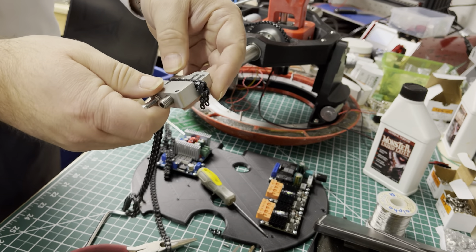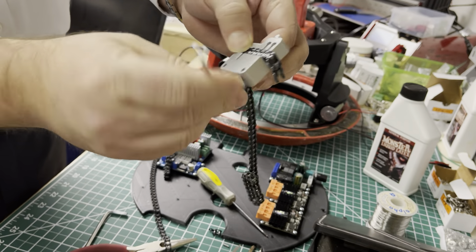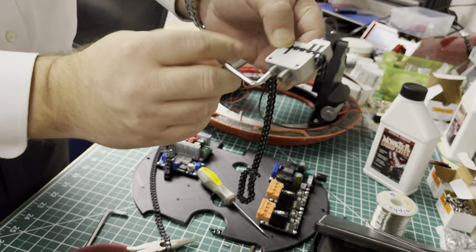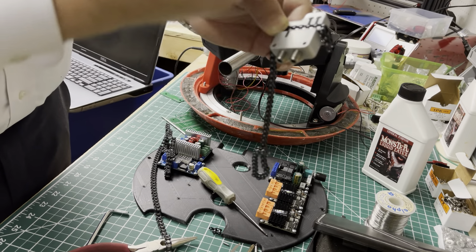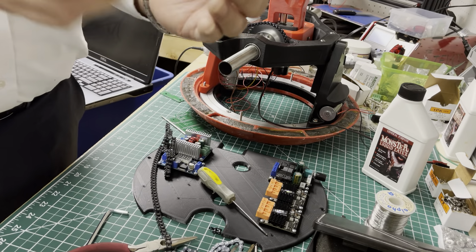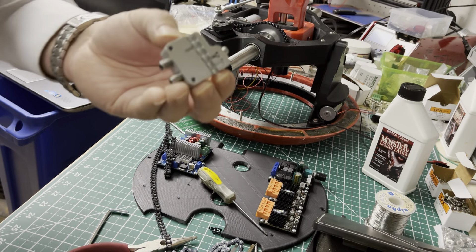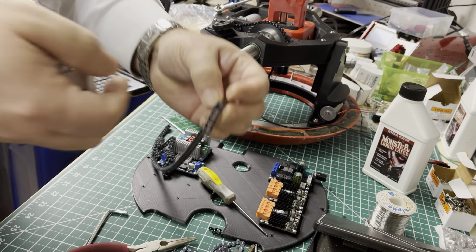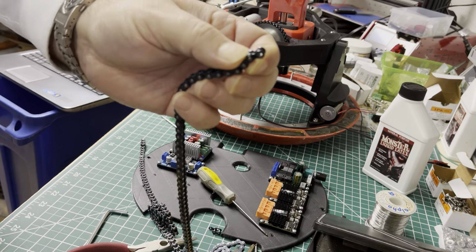We basically want the chain to be 13 inches long. What I've been doing is measuring out 13 inches to where I want to break the chain. What I'll do is leave on each end the inner part, so when I break it I have two inners that I'm going to connect with an outer link.